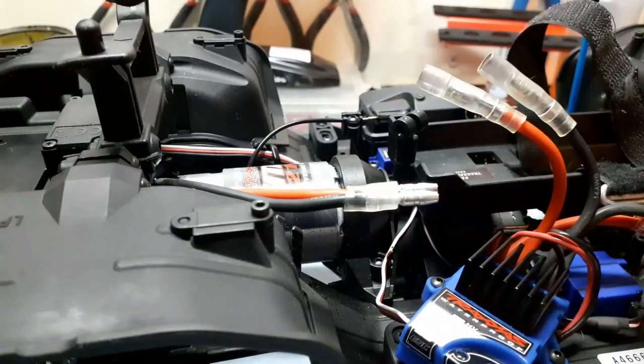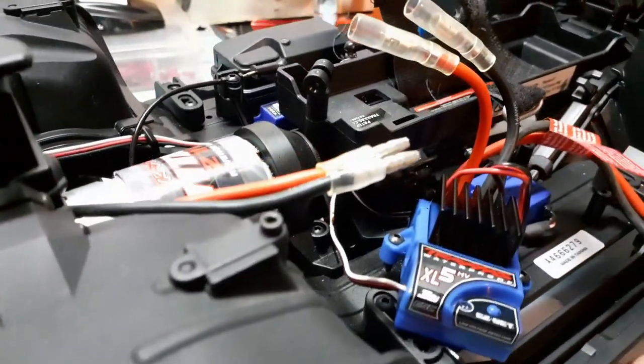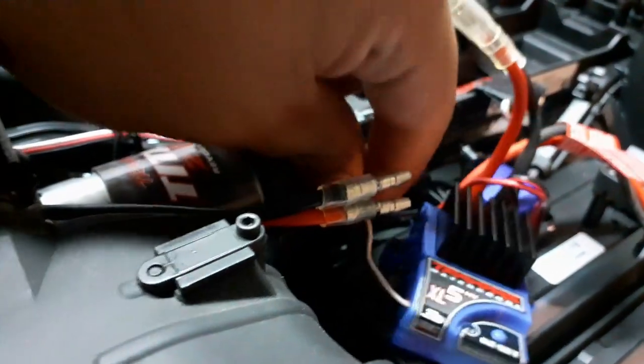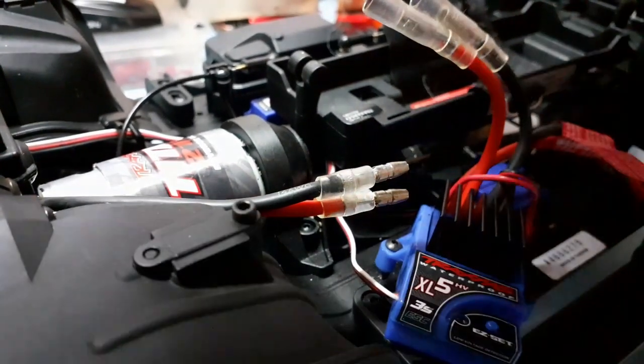The ESC smells bad — there's a smell of burnt wire in the garage. Okay, so next, the only last wire left is this wire that goes to the receiver, and it snakes under the battery tray, so I think I'm going to have to remove that as well.